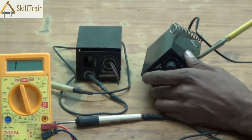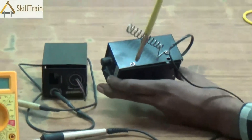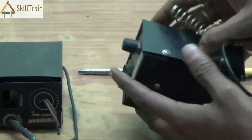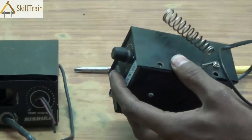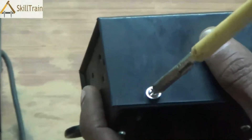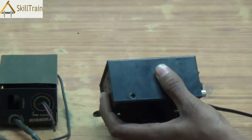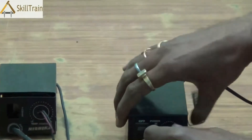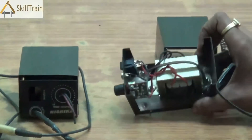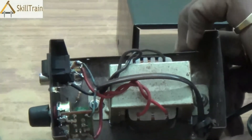So let's move on to the main station and try and understand the components inside and where problems could arise. You need to open the screws on the side. We have opened some of the screws already. You can remove the rest using a proper size screwdriver. Once you open the screws and remove the top cover, you will be able to see the components inside very clearly.